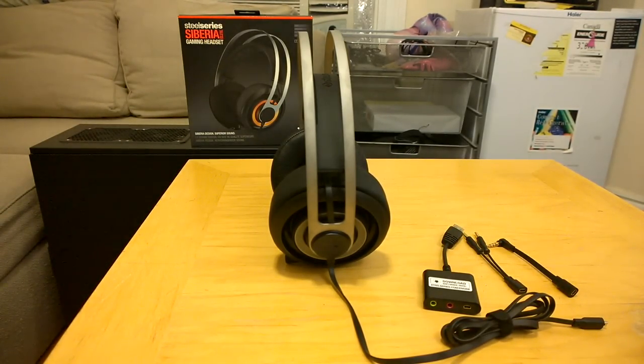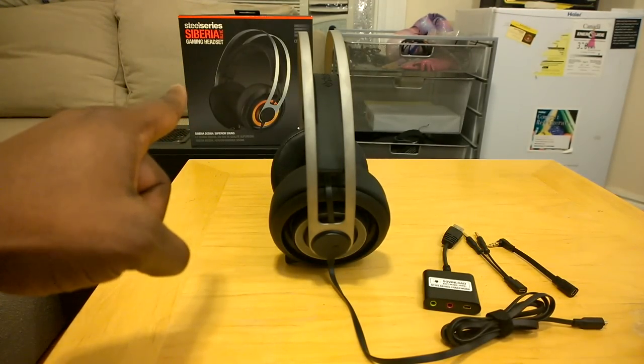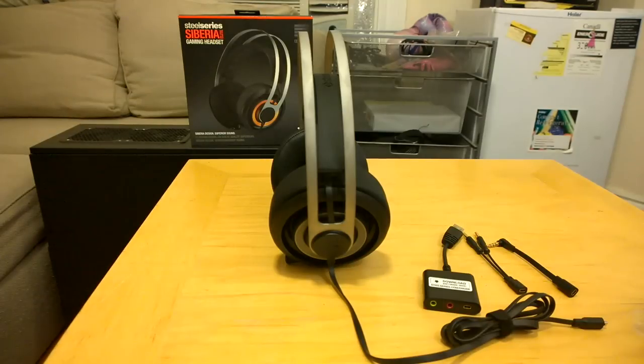The Siberia Elite takes that to the next level and is really one of the premier devices from SteelSeries. You can see the packaging back there. I have the all-black one — I unboxed the white one and decided to get the all-black one for the review. It retails for $199 and is available on the market right now, and it's one of the premier gaming headsets with PC users.